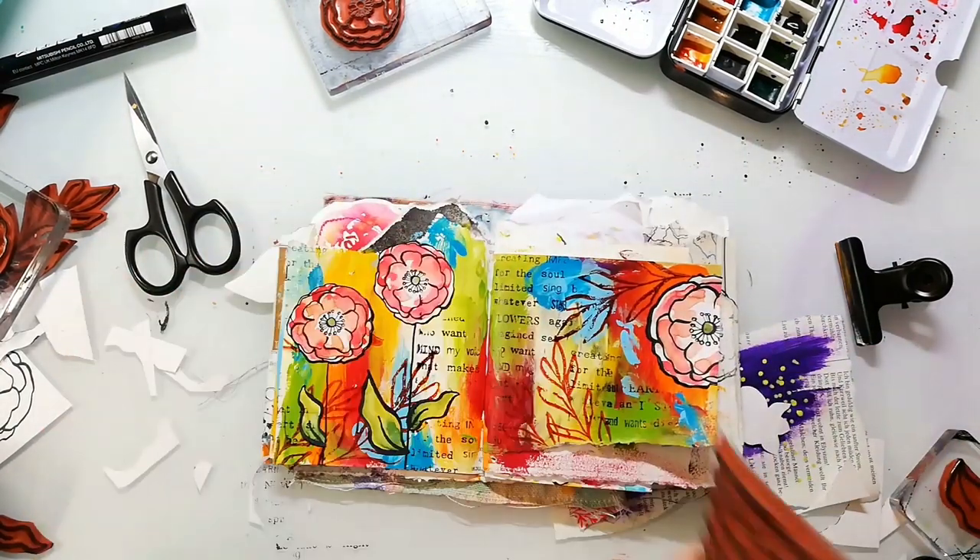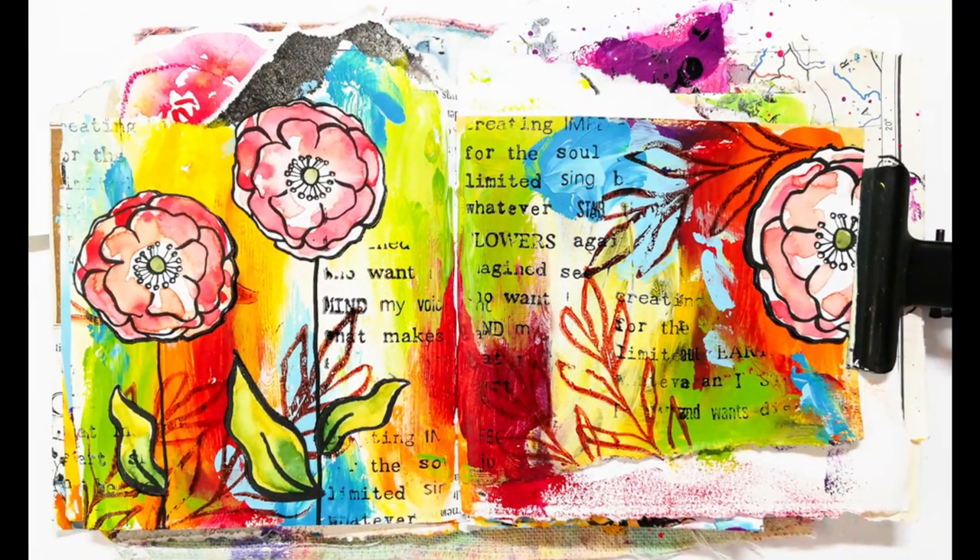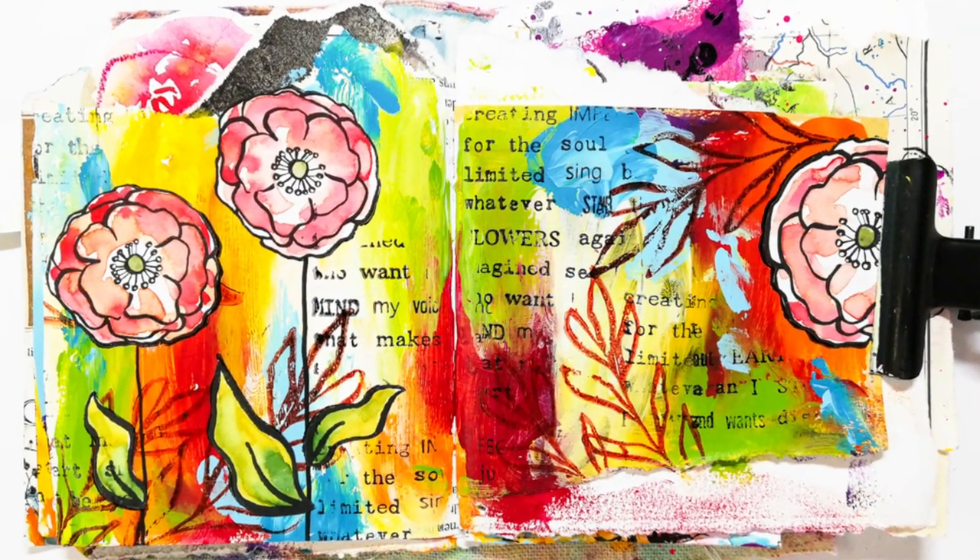And here you can see the finished spread. Thank you so much for watching today. I hope you enjoyed that video and I hope we see us next time. Bye!